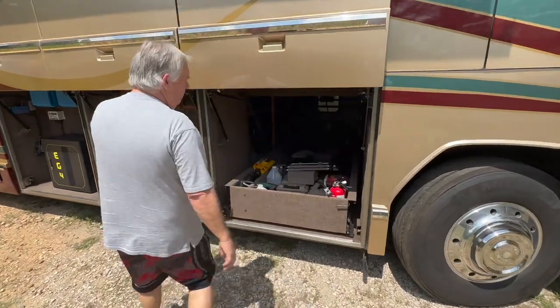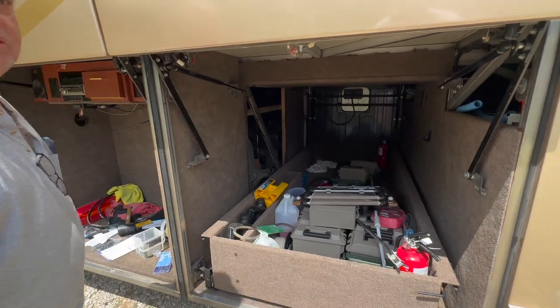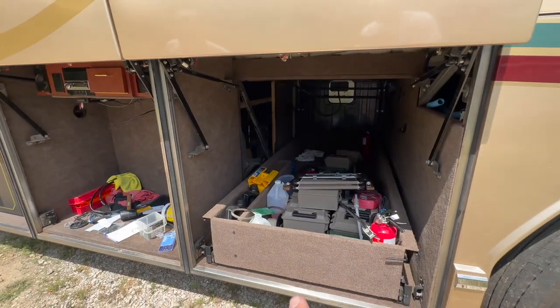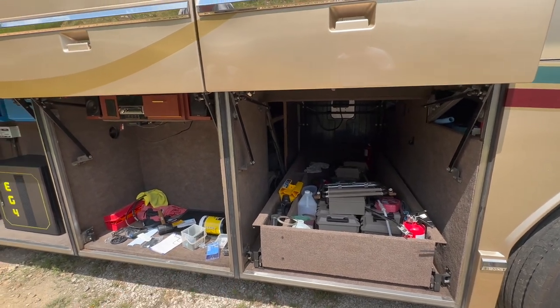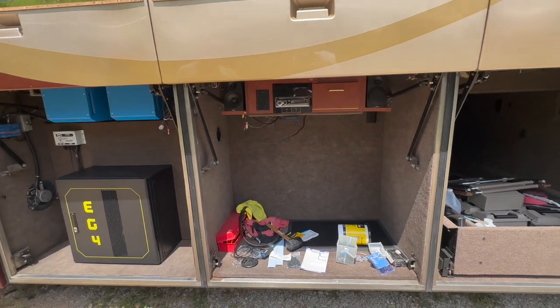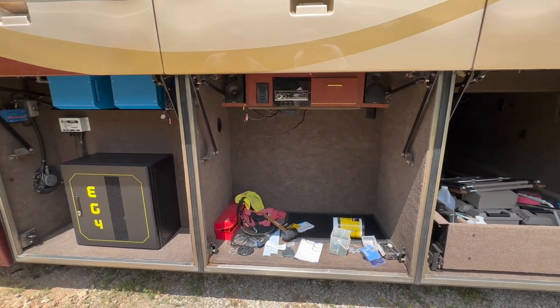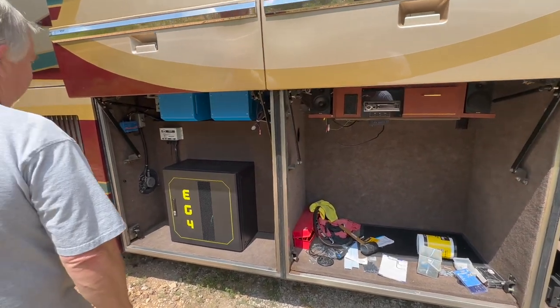So we have our first bay, which is our owner's bay — it's a mess still right now — and then our generator on the other side that we're still working on. This tray right here will slide all the way out and it goes both ways. And our little entertainment center — we're going to put a TV in here later. It's cleaner than that, but I threw everything from this bay in there, so don't hold that against him.